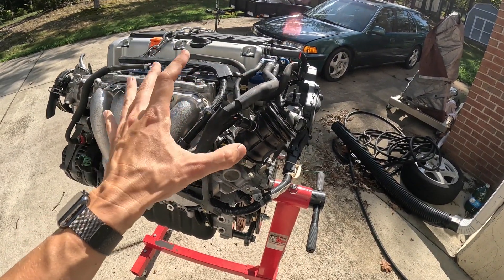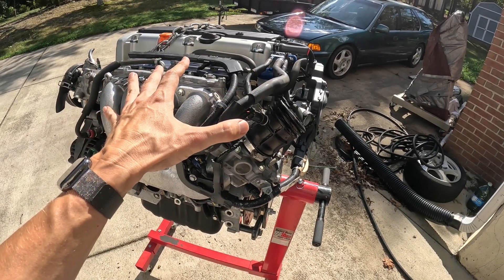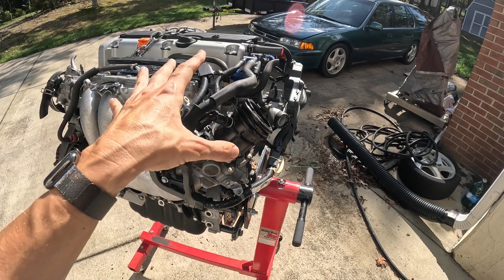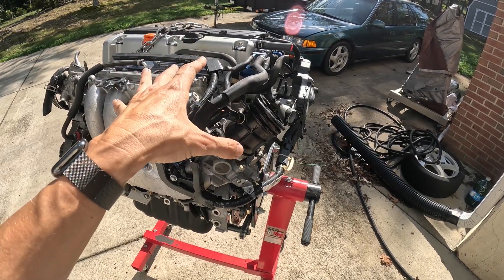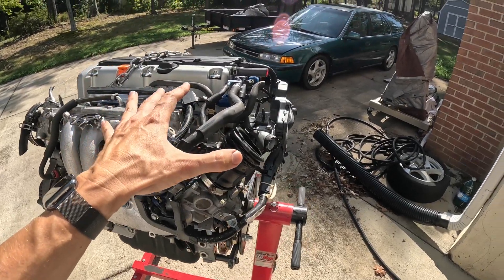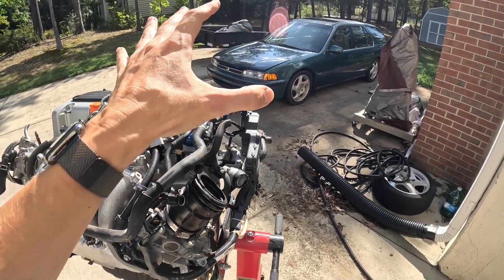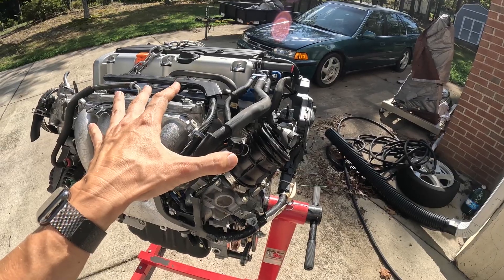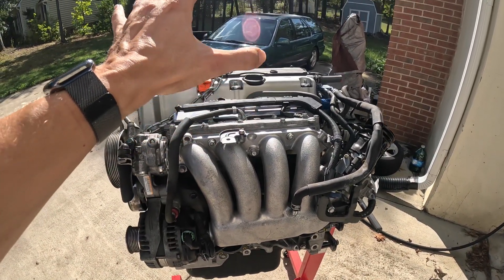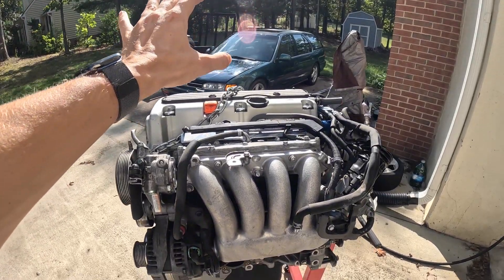The goal for this engine build going into project CB9 is to keep things simple and reliable, so I'm not going to do too much performance work to this motor. I don't plan to do an all-wheel drive conversion or a turbo — never say never, we could do a turbo down the road — but let's start with the basics and get this thing fully functional in project CB9 before thinking about a turbo build.